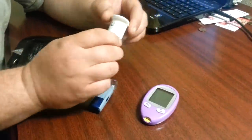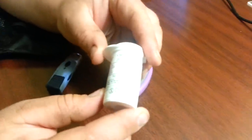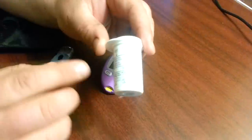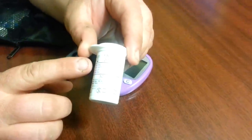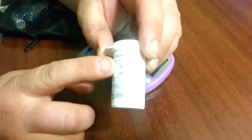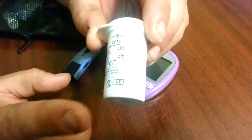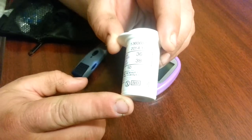First thing you want to do is look at your test strips. Now the difference between this and a human monitor is these are coded for dogs and cats. Simply by looking on the bottle you'll see the code for dog, which happens to be 36. Every box or vial you get usually has a different code, so you have to make sure that you set that.